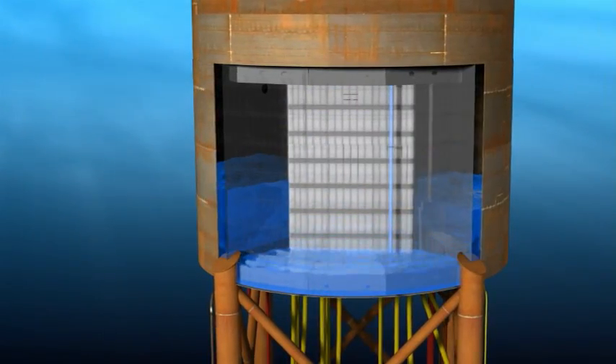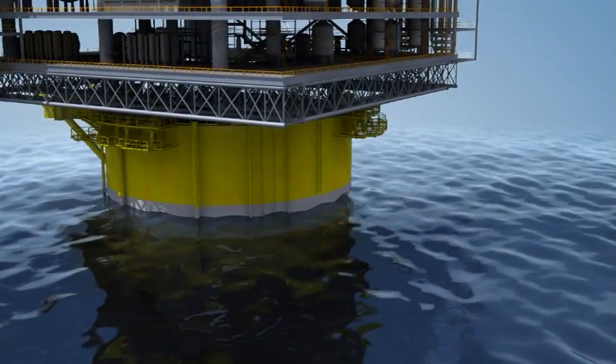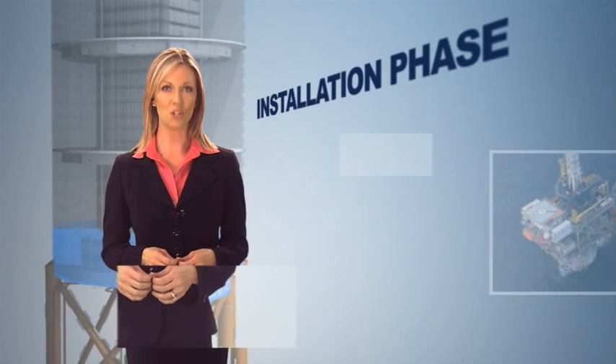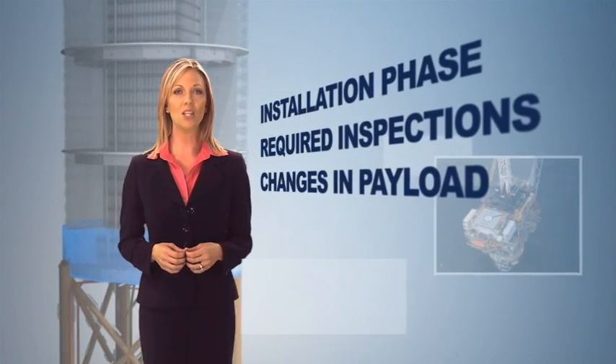The opposite of ballasting, deballasting, decreases the draft of a spar by pumping water out of the variable ballast tanks using submersible ballast pumps. Ballasting and deballasting operations occur during the installation phase, during required inspections, and whenever there is a significant change in payload.